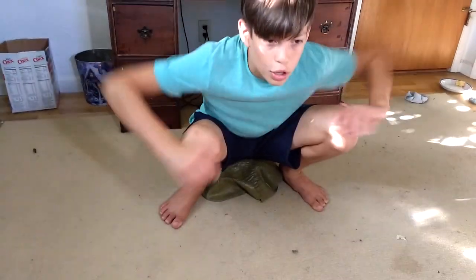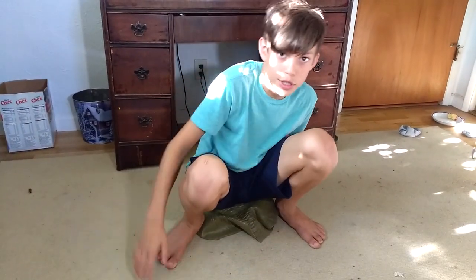Alright, so probably one of the most obvious things that you can do with an elephant mask is, of course, use it as a toilet. So, here we go, I'll show you an example. Alright, so I'll probably need some privacy, so...